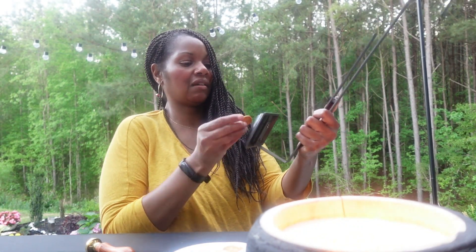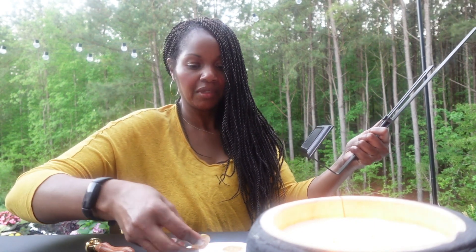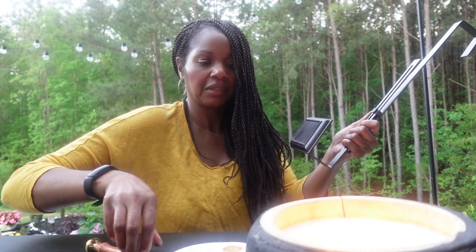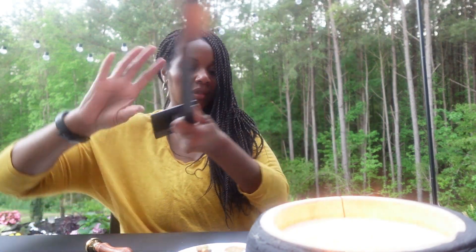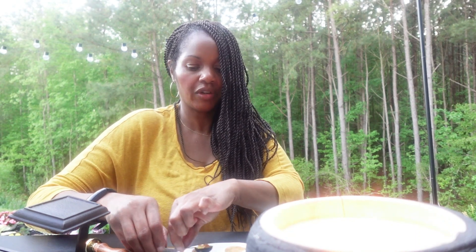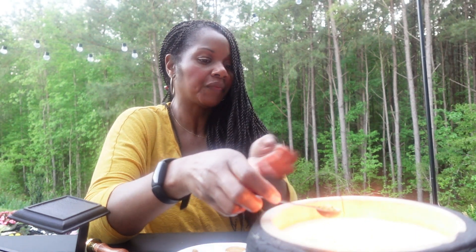I might take that off since it's not centered — and it came off fairly easily. So let me go ahead and melt some more — I'm going to melt four of them again. I think I'm going to get some hot glue because that one came off so easy. I'll go ahead and make another one, then finish this up and post the finished product to you all.